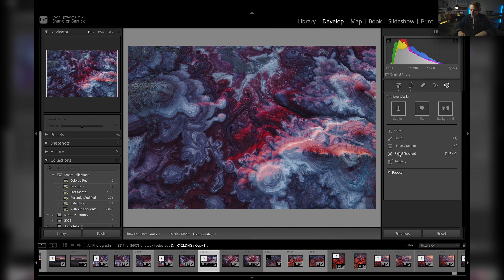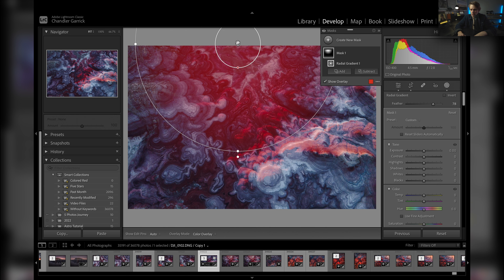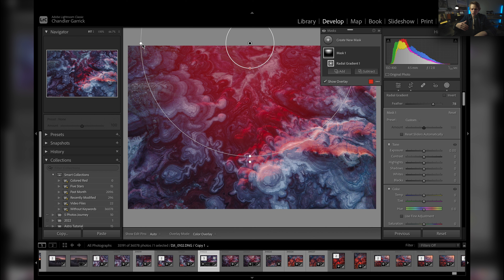I'm going to come over to my masking panel and hit radial gradient. I'll draw a big circle right there at the top. This is going to give us some really nice warm and cool contrast — we're going to get a lot of nice warm light at the top, and at the bottom we'll leave it fairly blue, fairly cool. It'll just create some nice contrast in the photo.